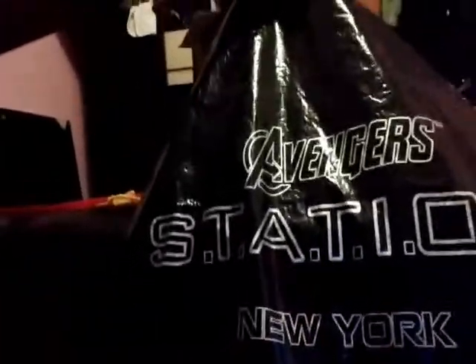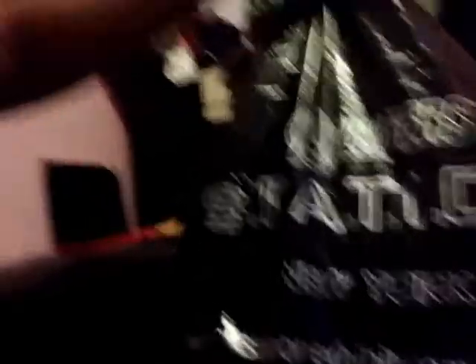You guys can witness this little package here. What do we have here? Holy shit! Avengers Station, New York. Crap, I knew it. I freaking knew it.